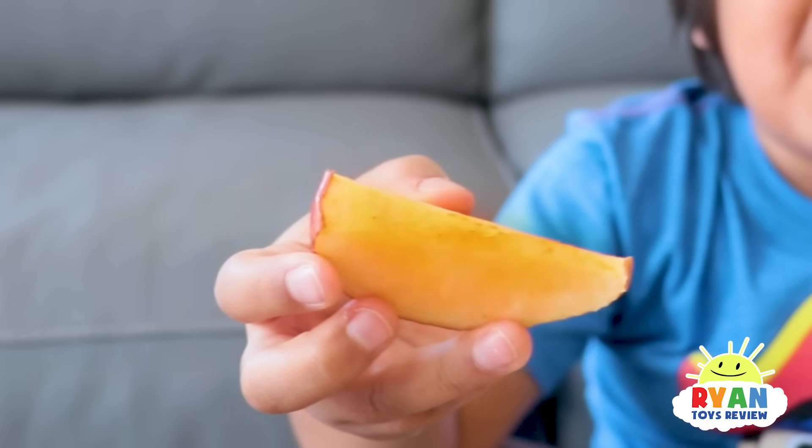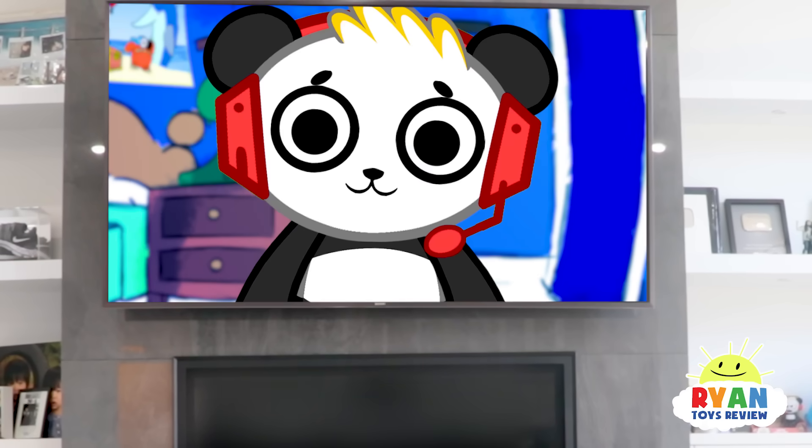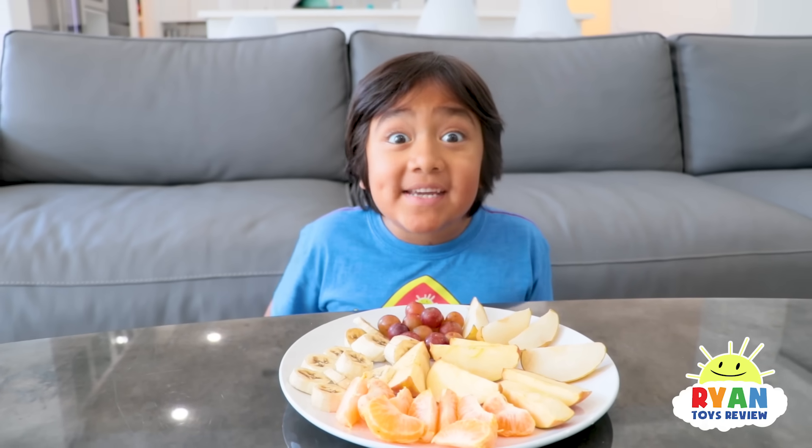Why is this apple brown? Oh no, that's not what it looked like earlier! Sorry, Ryan! It's okay, Combo, but I wonder what's the best way to keep fruits like apples from turning brown?